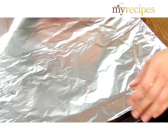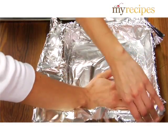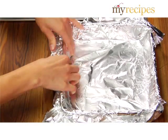When you make fudge, first line an eight-inch square baking pan with aluminum foil and coat with butter or cooking spray. Set the pan aside.